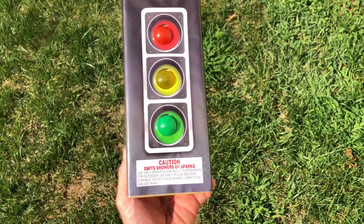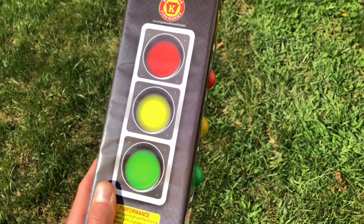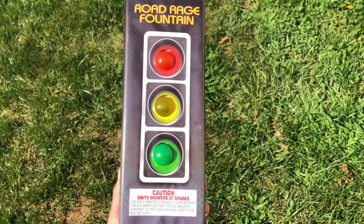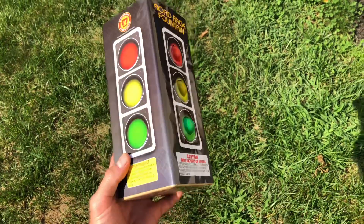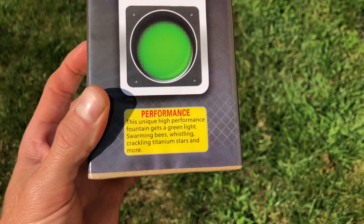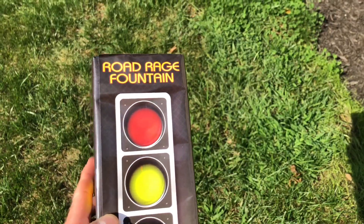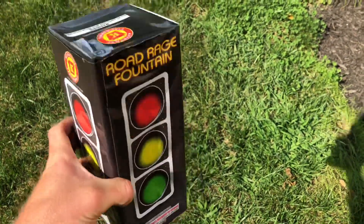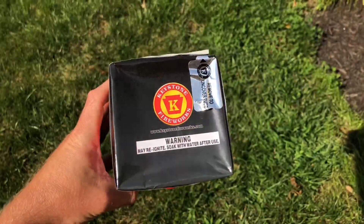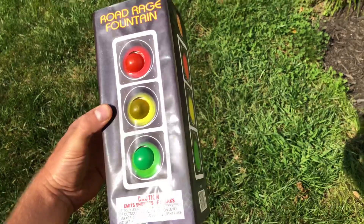Here we have Road Rage fountain — it emits showers of sparks. On the front side where it sticks out, you've got the red, yellow, and green that lights up as part of the display. Excited to see how that works. Here's the performance description: unique high-performance fountain, gets a green light, swarming bees, whistling, crackling, titanium stars and more. Of course, made in China — fuses up there, and soak with water after use.